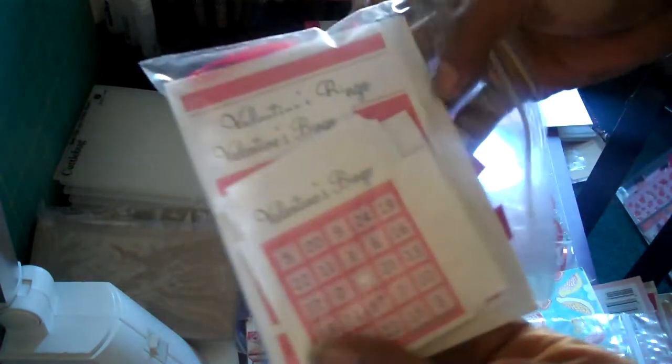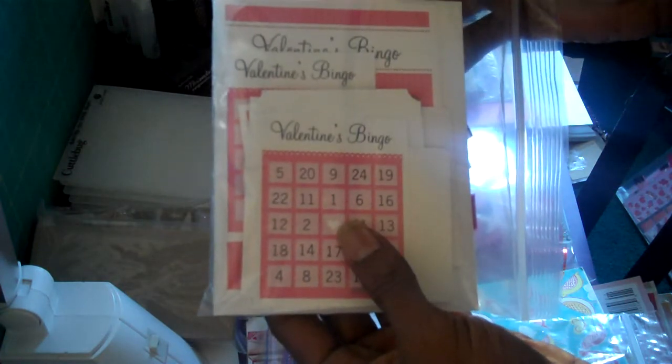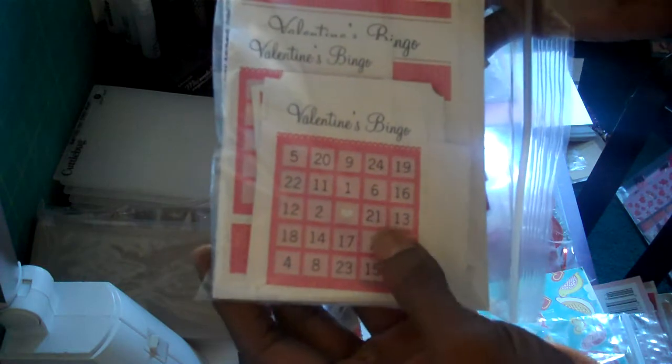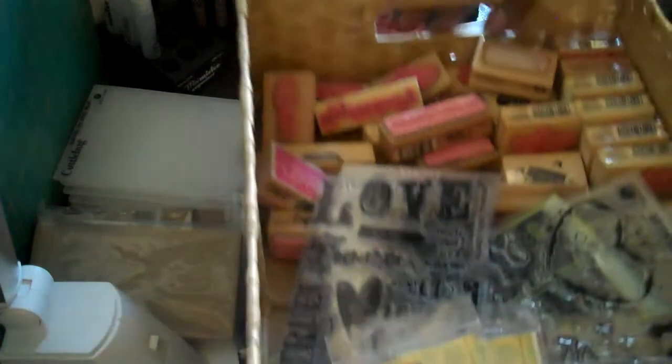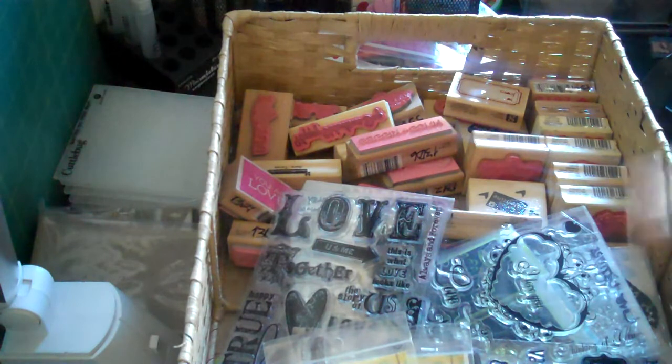I also put out some trims I got from Michaels, and here are some little Valentine's Day tags I got as a freebie from one of the sites I'm always on — if I can find it I'll post the link. And then I have a big batch of stamps I've collected; some of you have seen them in my Valentine's Day haul, and some are from Inkadinkadoo and online.